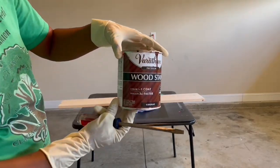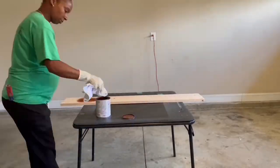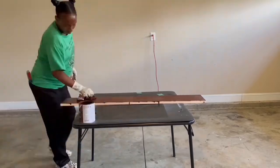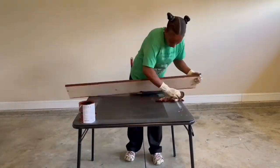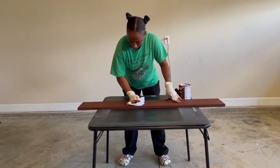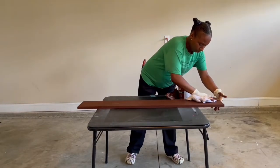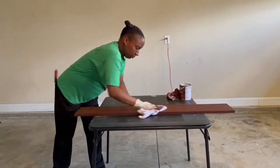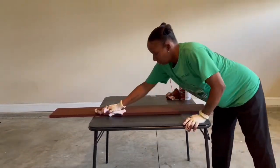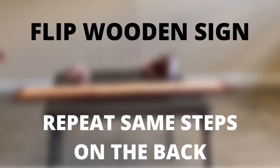This is the stain I'm using from Home Depot — you only need one coat. Coat the front and back of your board with this stain. Paint it on using an old white t-shirt, then once covered, go back in with another clean lint-free cloth and wipe the stain off after letting it sit for two minutes. Repeat these steps for the front and back: stain it, let it sit two to three minutes, then wipe it off. Make sure you stain all the sides.